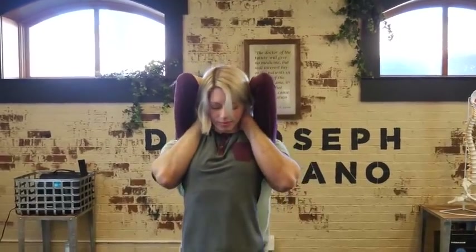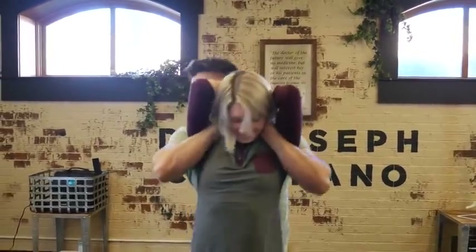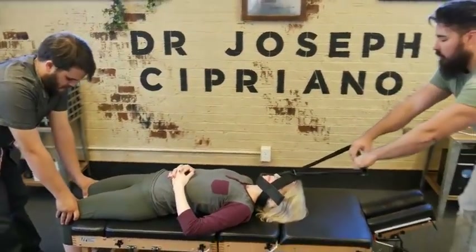I want you to squeeze your elbows together. Good, and relax. So we got that moved already. Just relax, just like that.